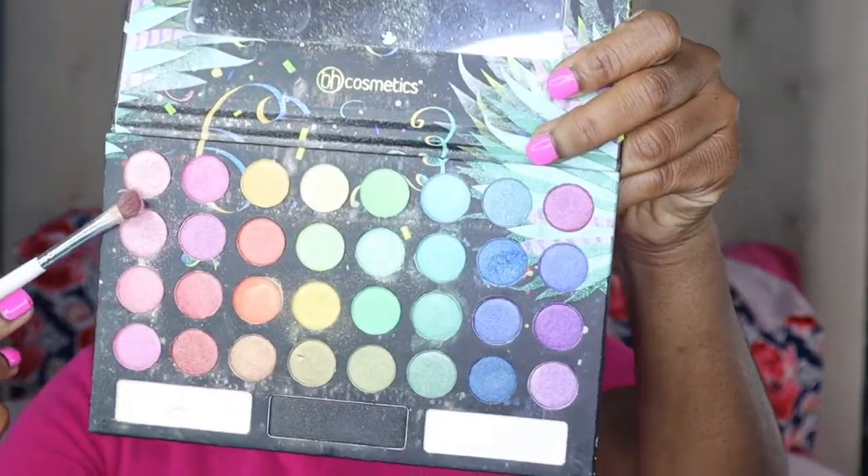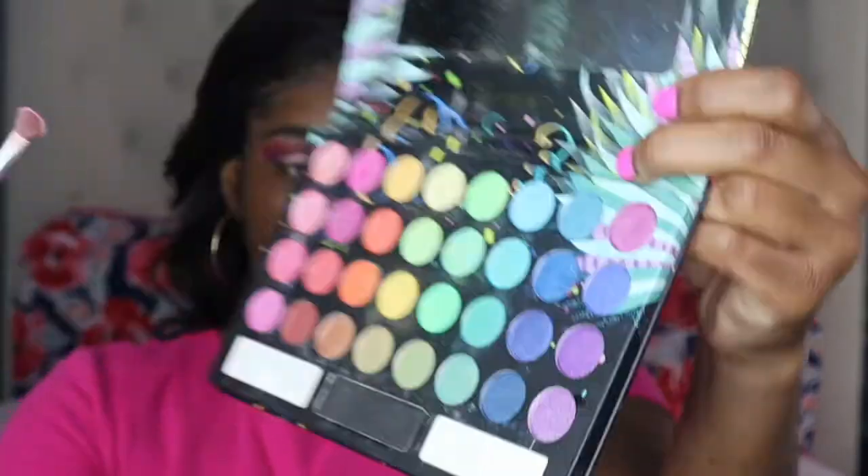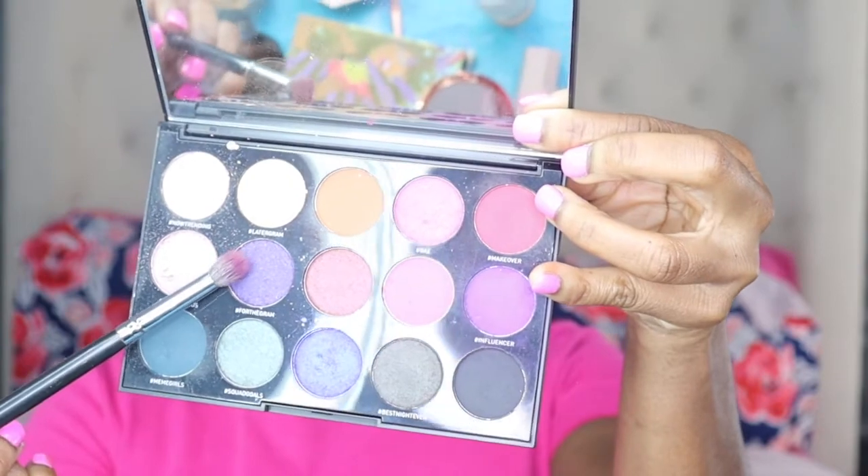Now I'm going in with the lightest shade in the palette, basically taking that into the inner corner of the lid, intensifying that pink and making it brighter — basically making the color pop more. Now I will go back in with that purple shade from the Morphe palette and just smoke out my outer corner. As you can see here I'm just packing that color on, defining the crease a little bit more.